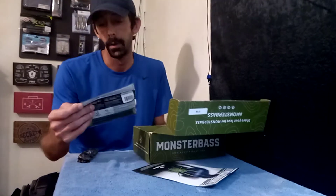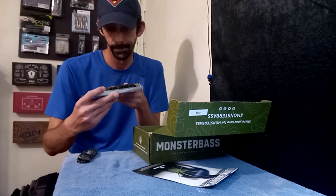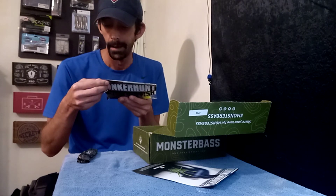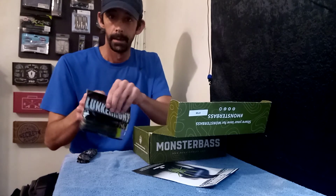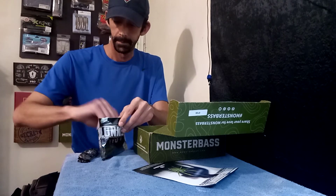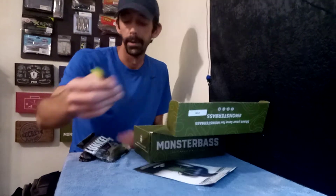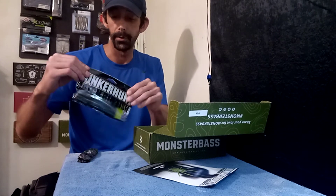First up, we got some Lunker Hunt sinkos — these are called Lunker Hunt Sticks. They're a pumpkin nitro tip color. That's what they look like. They're a good lure, they're just like sinkos — they'll catch bass, that's for sure.